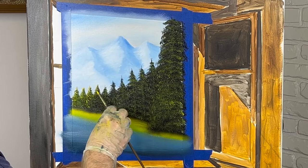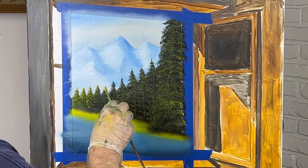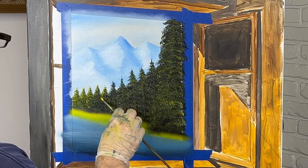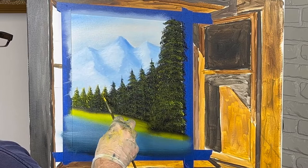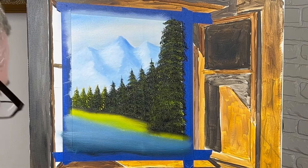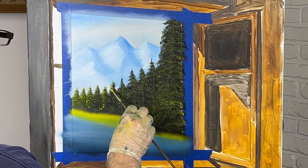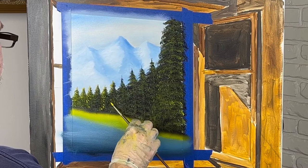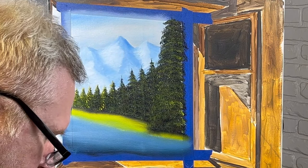I'm trying to define which trees are in front of which one — it kind of separates the trees, so you can tell which tree is in front of the other. I haven't seen anyone do it this way before. I think it looks really nice doing it this way — it just really makes the trees pop sometimes. I'm just barely touching it. It just gives it that color as if the sun is just kissing the top of the trees.